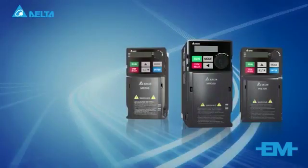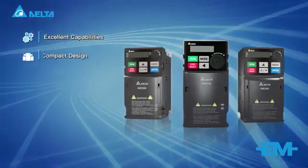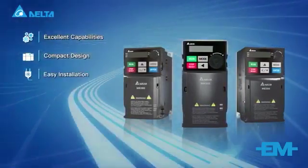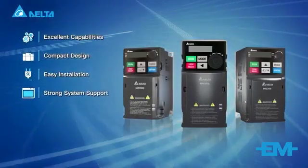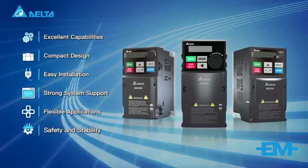There are six major reasons to choose the Delta M300 drive: it offers excellent capabilities, compact design, easy installation, strong system support, flexible applications, and safety and stability.